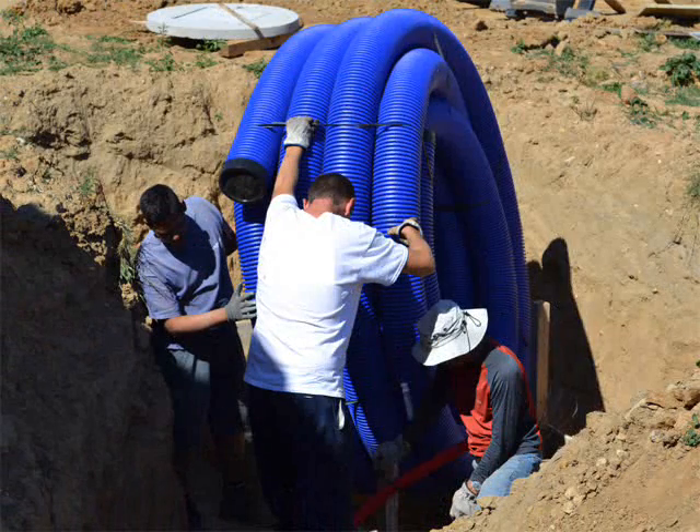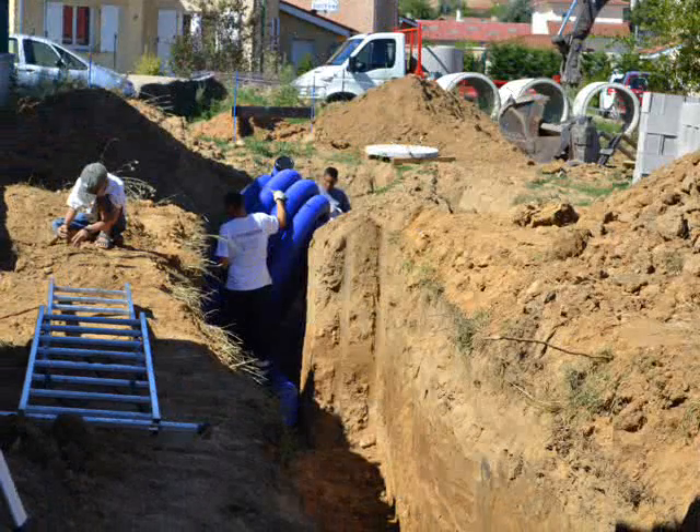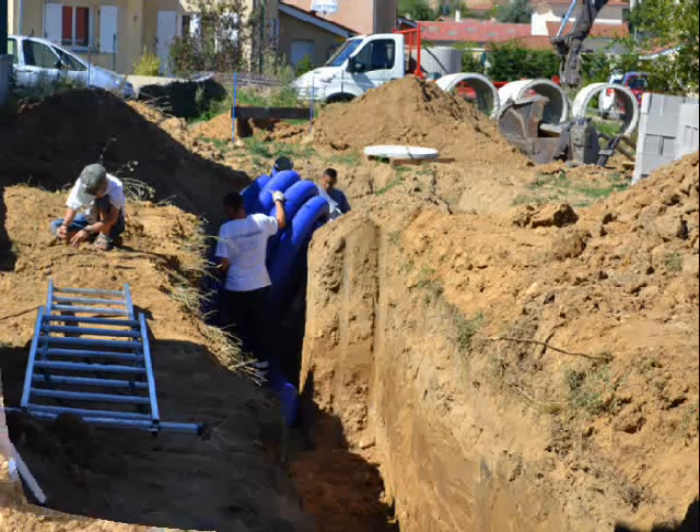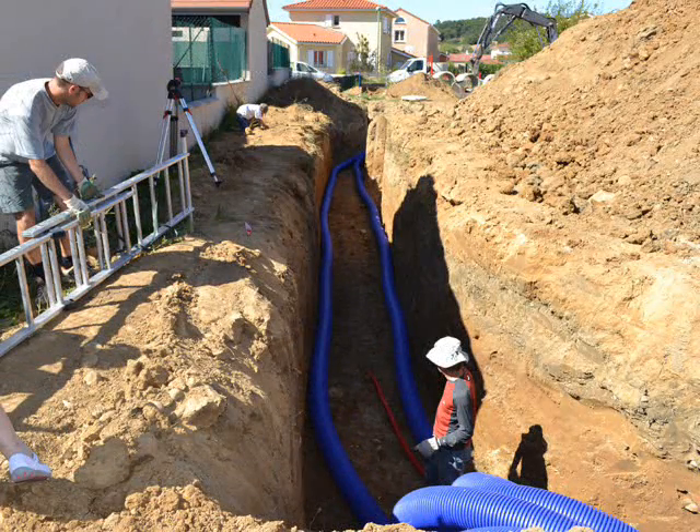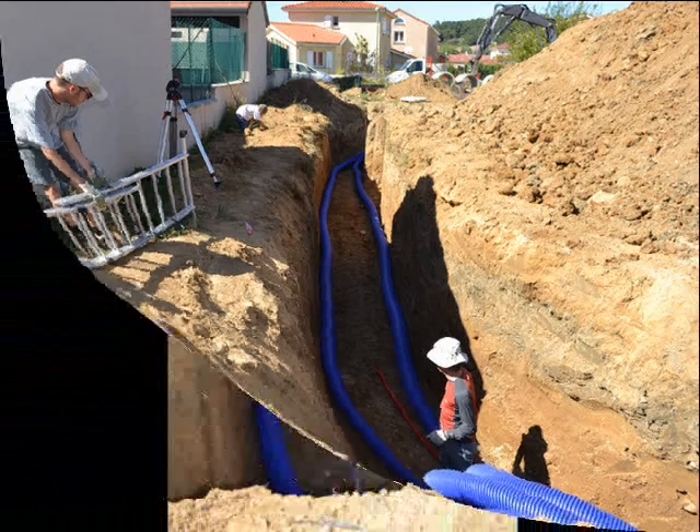We then unroll the tubes. Please note that these tubes are smooth polyethylene, without smells or solvents, and are designed in terms of rigidity to support several meters of earth above them.